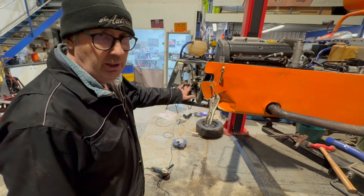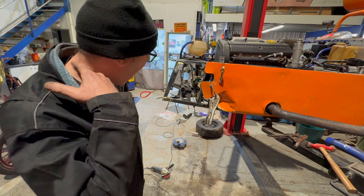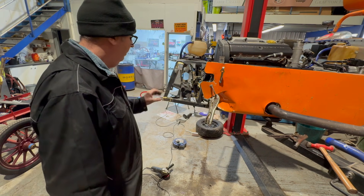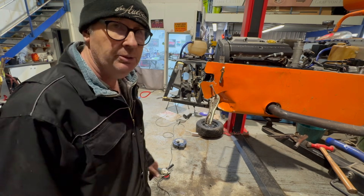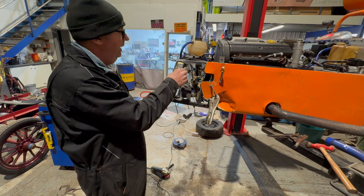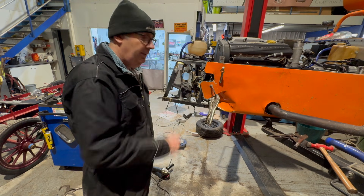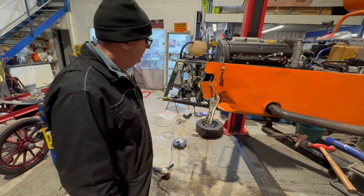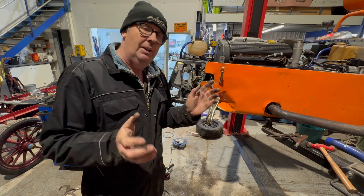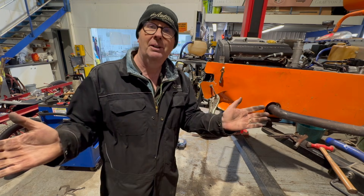We've got the steering rack bracket all straightened out and repaired, we've made a new bracket for the suspension pickups, and we've put the lower one brazed up and back on. I'm quite pleased with that — I haven't done any brazing for a long time and it doesn't look that pretty but it's nice and strong. Next thing I'm going to do is get all this painted and in the next video we'll start bolting things back on. Thanks for watching — please subscribe, give us a like, write a comment, and we'll see you all next time. Remember: how hard can it be?